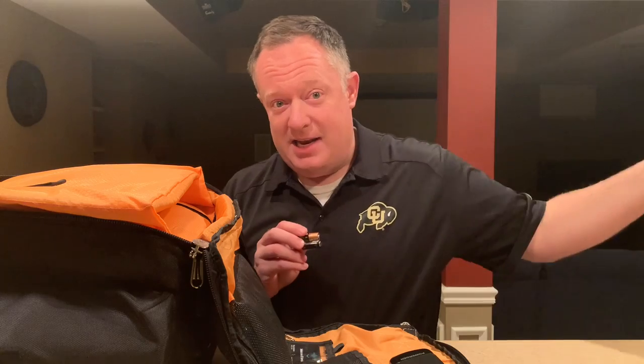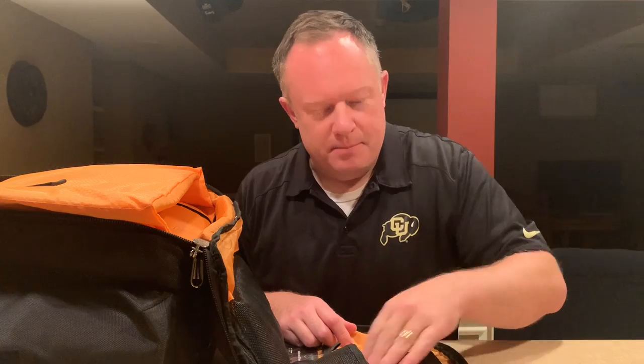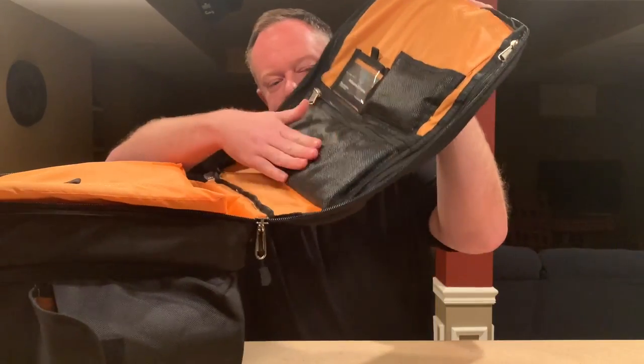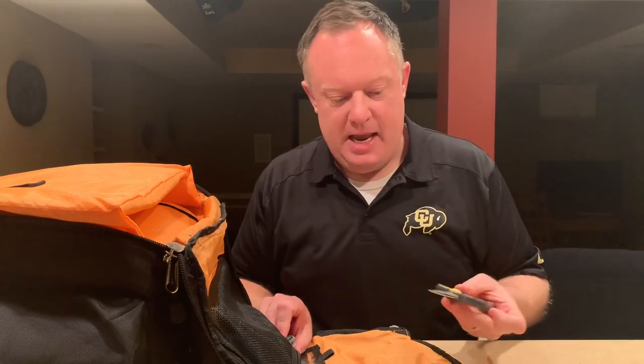And then a couple of AA batteries, just in case I forget and need some for my wireless mic. So that's my little emergency power right there in this pouch. In my other little pouch, some other sundries — I've got a pair of scissors, which have come in handy.